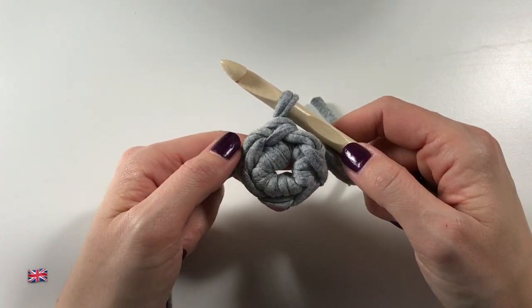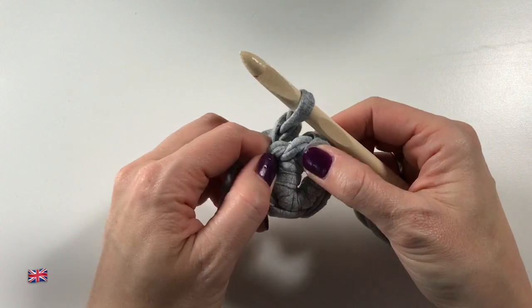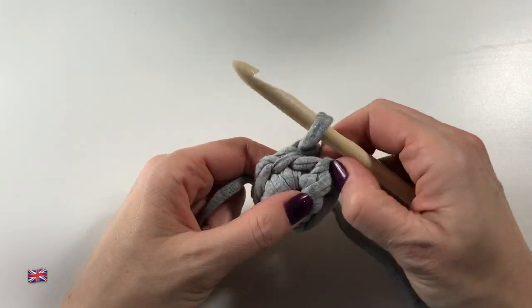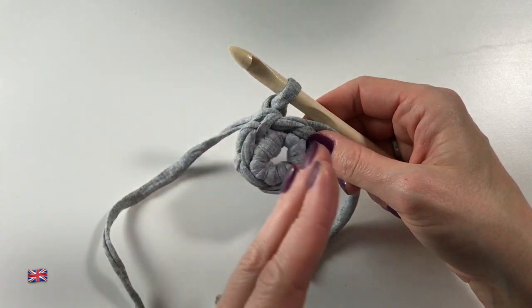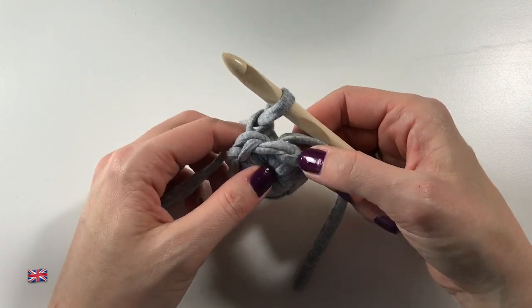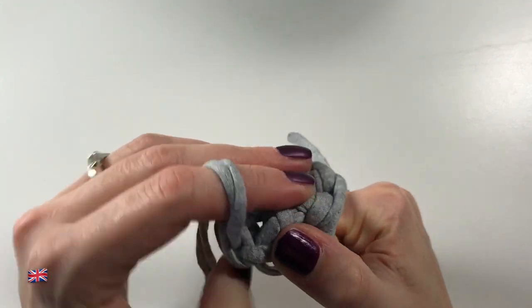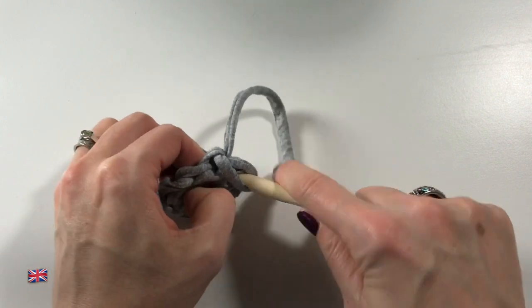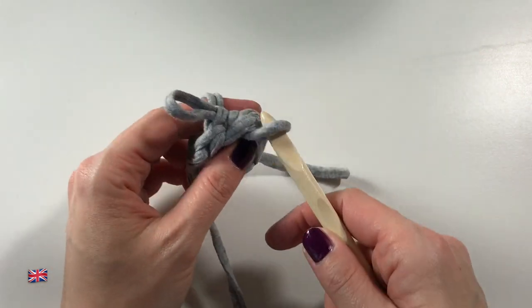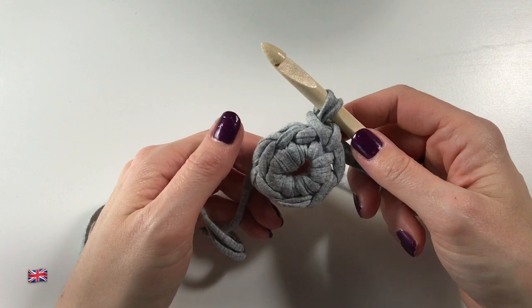Now we are ready to start round two. It says chain one plus — that means do a chain, and the plus stands for the first stitch of your round, but I look at that as a fake stitch. Look to the right of your work and find the first stitch. Your point of entry is where the two V's meet. Go into the stitch there, pull through a loop, take your hook out, reinsert it from the front, and bring the back loop to the front.